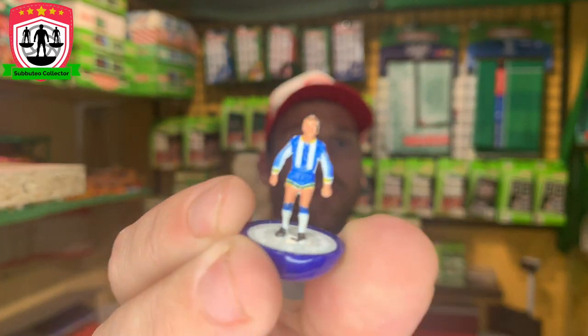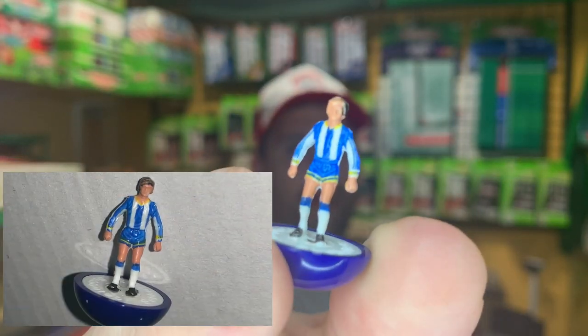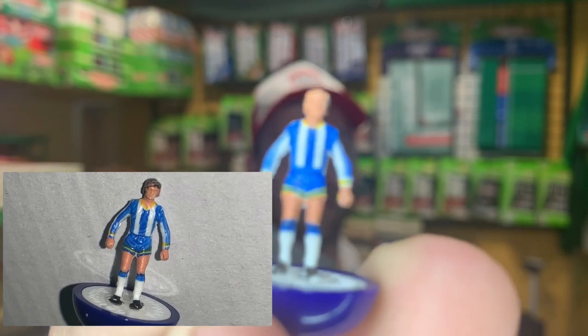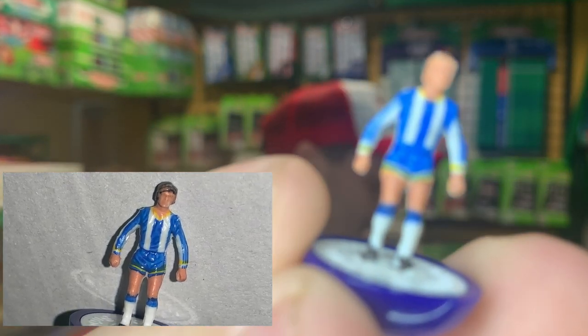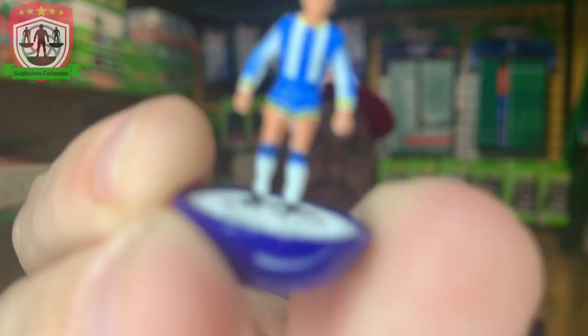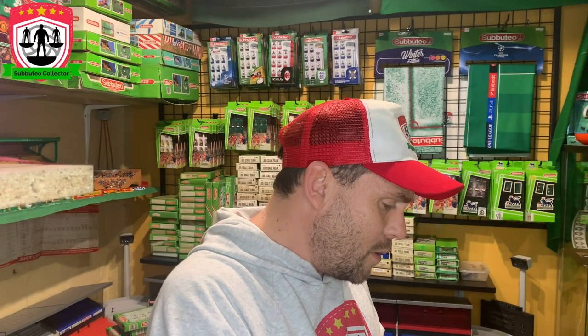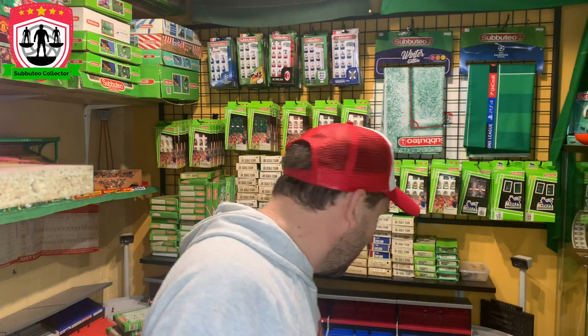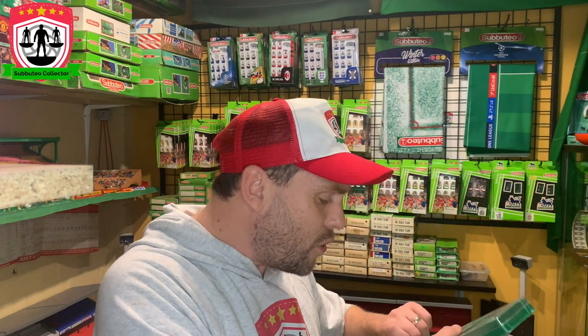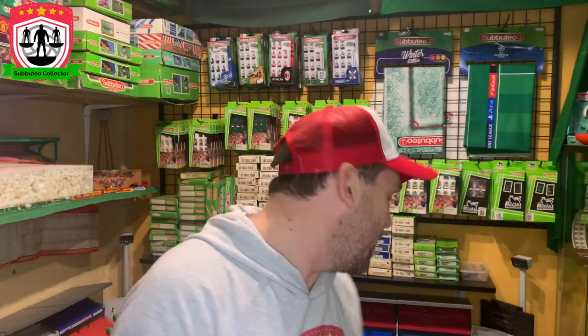I put together the wanted list of all the teams I need, and we've managed to get one already — it's nice when that happens. If you're interested in seeing the wanted list it's on the website: www.subbuteocollector.com. Here's the Sheffield Wednesday — lovely kit. What I like about it is the yellow trim, a really nice yellow trim. I suppose it would have had a sponsor on it at some point. Sheffield Wednesday fans — if you're watching, what year was this? Was it the year of the cup double? If it was 1993 I've got the Arsenal kit from that year and we can re-enact it — and Arsenal can win it again!